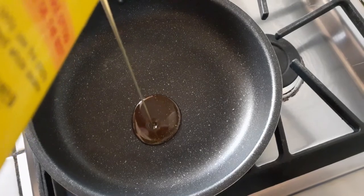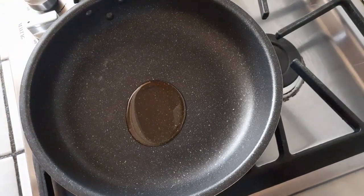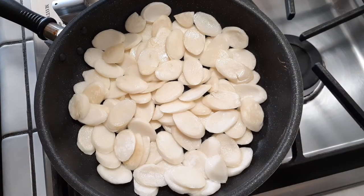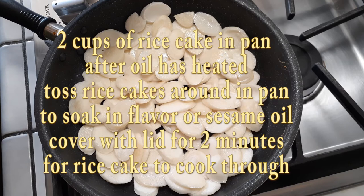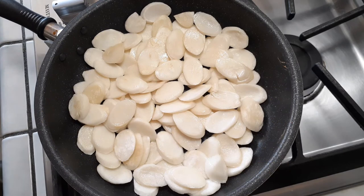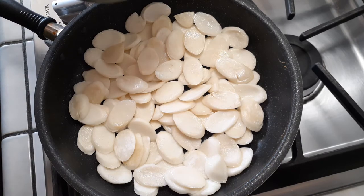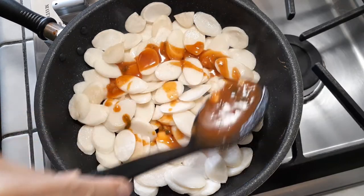Use about a tablespoon of sesame oil and throw it right into your pan on high heat. I lost my footage here so let me explain — once the oil was heated through and moving easily in the pan, I threw in two cups of rice cakes and tossed them to make sure they were evenly coated. Then I put a lid on top for about two minutes to make sure the rice cakes were cooked through thoroughly. You'll know they're done when they turn translucent instead of stark white.